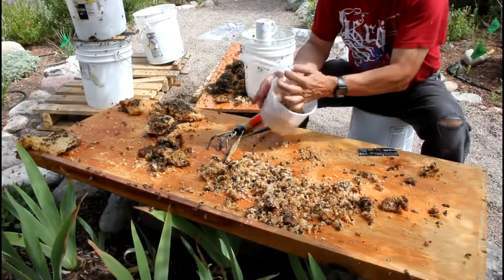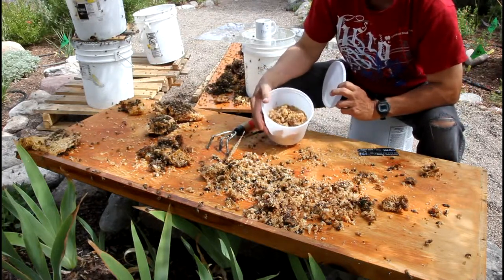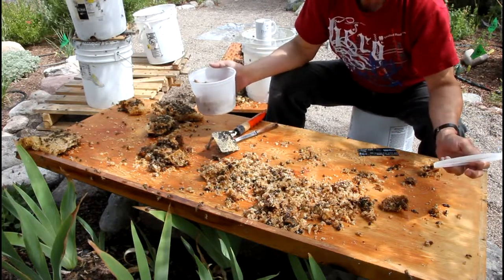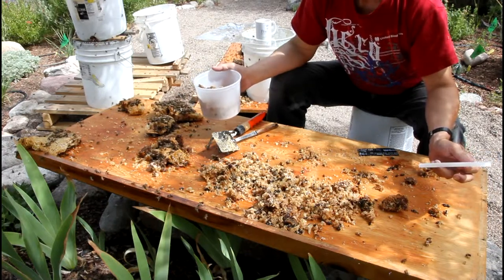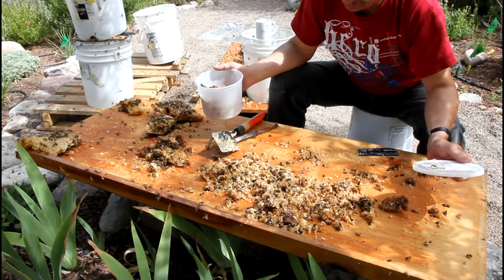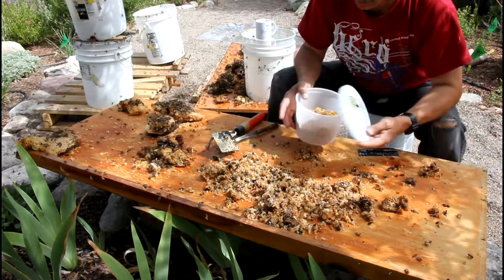And once again, I'm just tossing the wax in here. I'm going to melt that later today in the sun somehow — I don't know how I'm going to do it. This is not the way to do honey harvesting or preparation of beeswax. This is simply because I screwed up yesterday and didn't keep them in a closed bucket. So now I've got this mess.